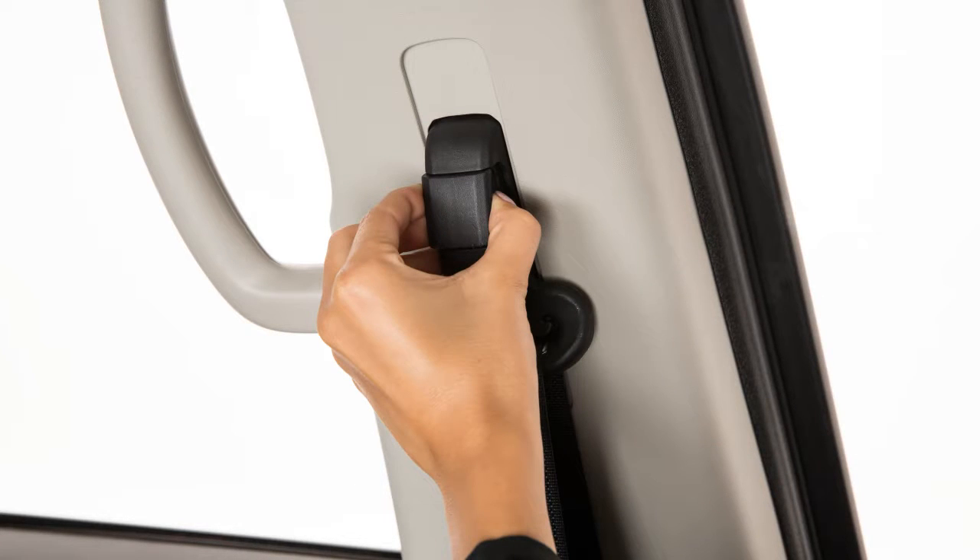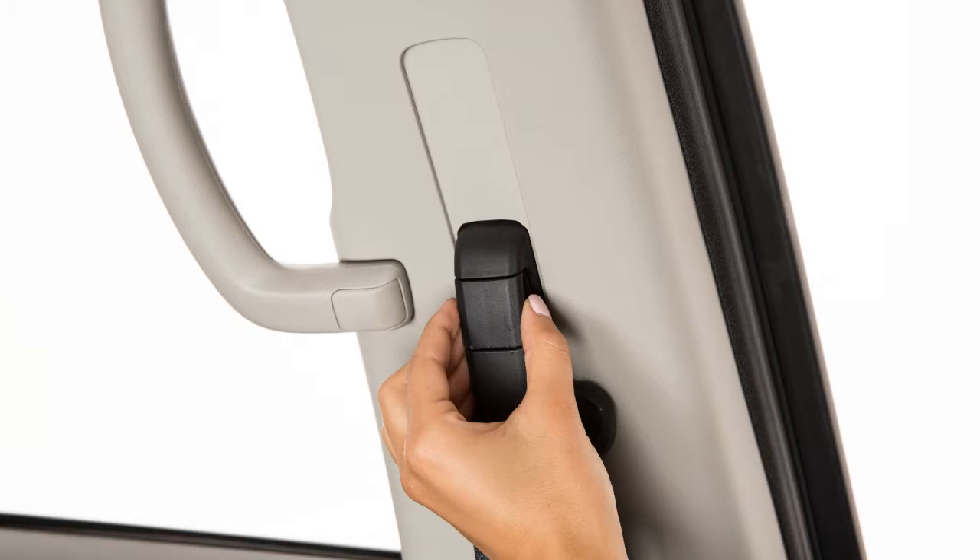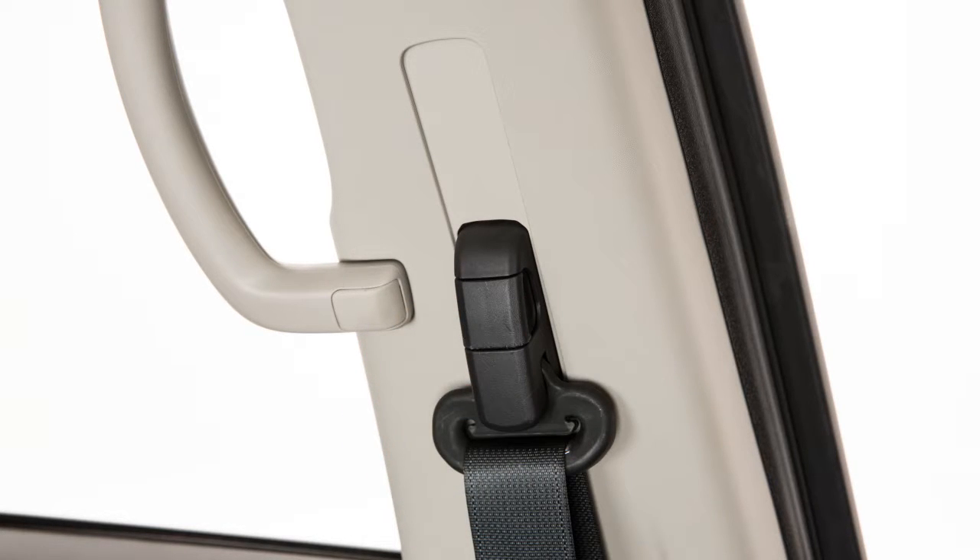simply pull and hold the button on the shoulder belt anchor located above the seat belt on the pillar. Move the anchor to the desired position and release the button to lock the shoulder belt anchor into position.